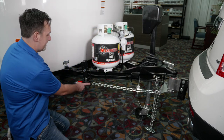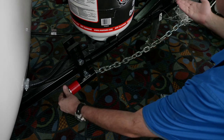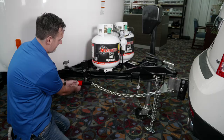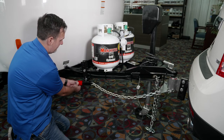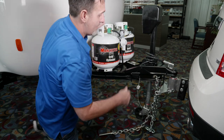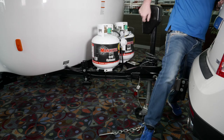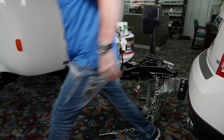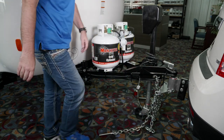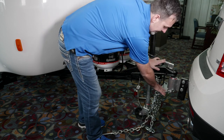Back here to take them off, we're just going to undo this nut. This piece is going to drop down, and I'm going to do the same thing with the other side. With both sides completely off, I'm going to lower it down even a little bit more to take this plate off.